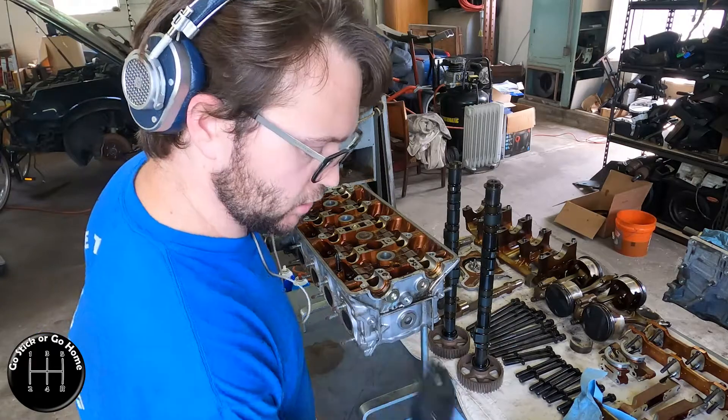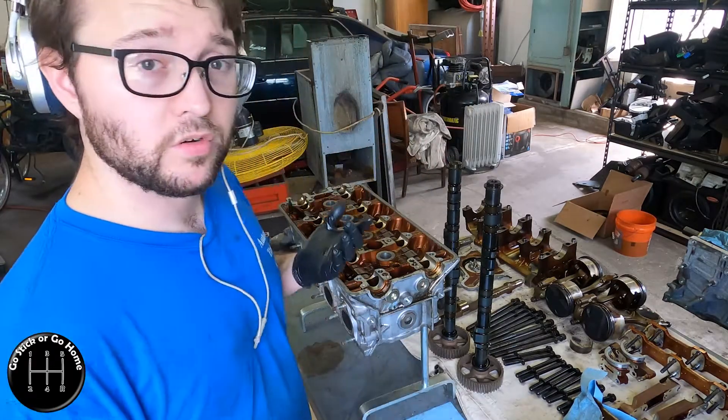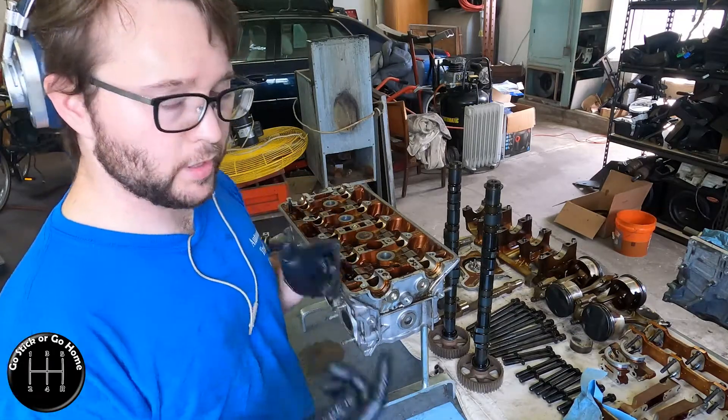Anyway, we're going to continue with this. I moved the camera over to that side because it's a better view for seeing the head, the removal, and how I'm laying it out. Because when you do this, you want to pair each part for each cylinder.